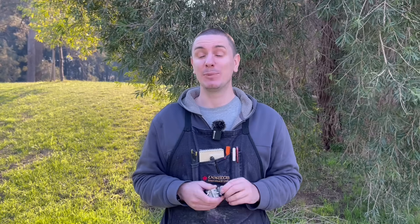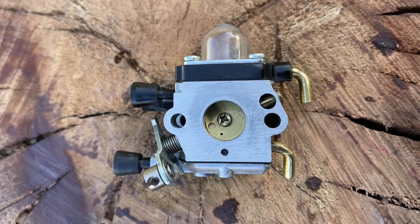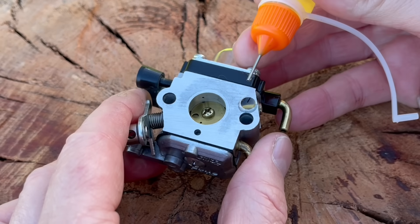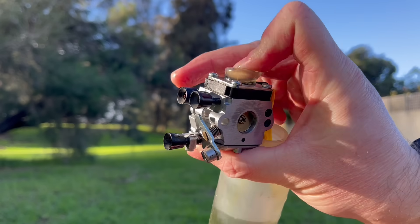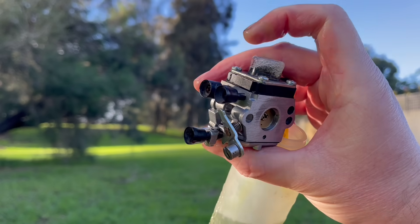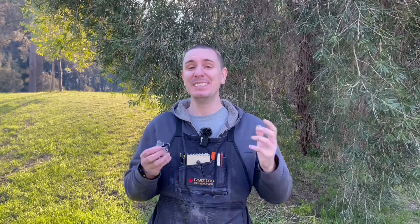An excellent way to diagnose whether the accelerator pump has failed is to find the third hole on the intake manifold side of that carburetor, fill it up with some two-stroke oil, and then pump that purge bulb. If you find that the purge bulb fills up more than it was doing before, you know that the o-ring has failed. This tip was shared with me by a follower, and I wish I could remember who, but just know that I do really appreciate it.